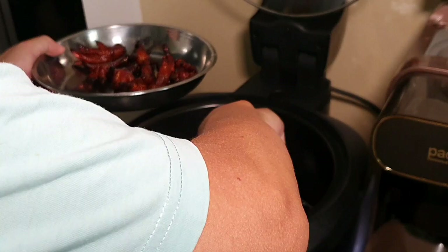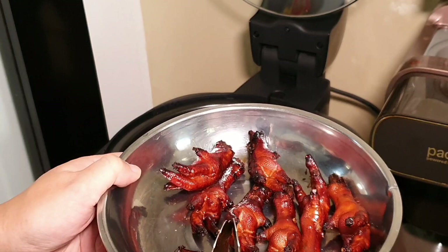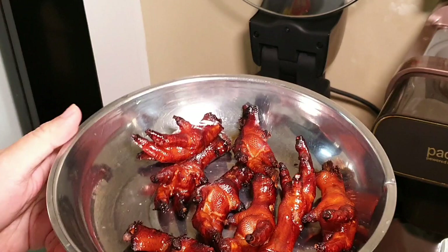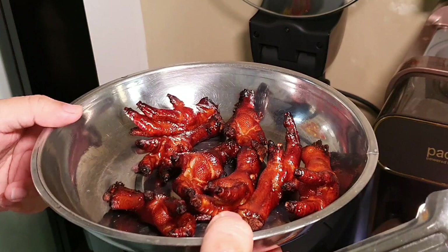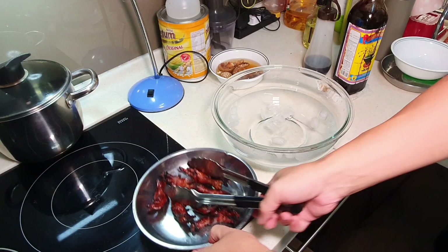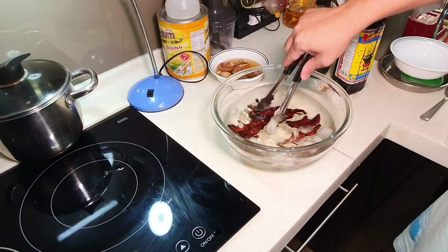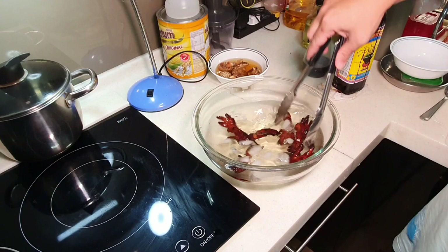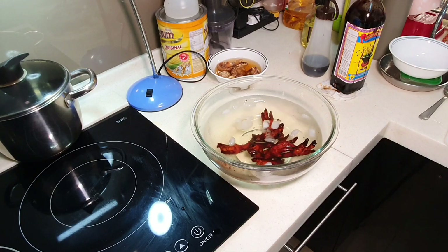What you do next is to put it into icy water immediately — the moment you take it out from the oven or air fryer, immediately put it inside icy water and let it soak for about one hour. Then you should be getting the fluffy fluffy skin. The cooler the water the better, and usually it will take about one hour.